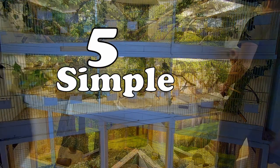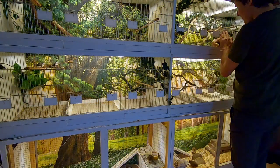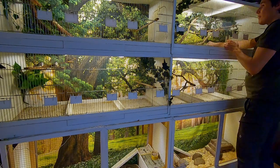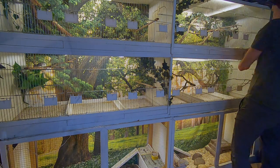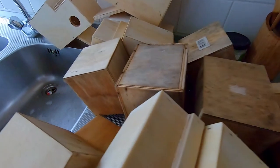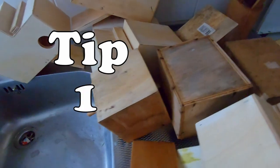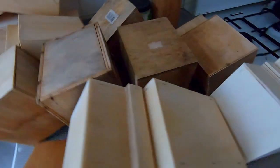In this video I will go over five simple tips you need to keep in mind to increase your breeding success. Your specific situation is always different than mine, so keep that in mind and adjust these tips according to your situation. Stay tuned because the last tip will be the most important one. Tip one: a good start.